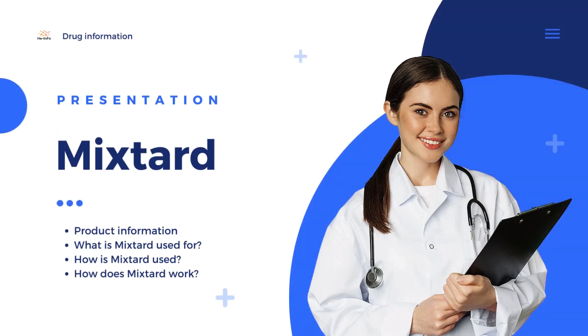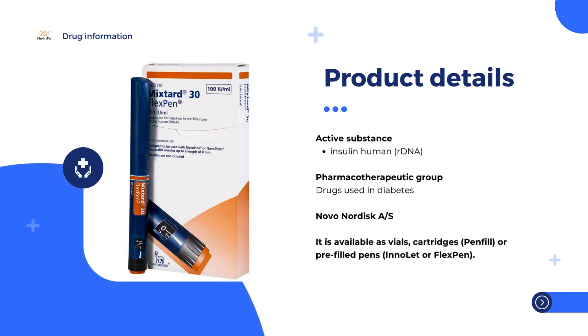Mixtured is a suspension for injection that contains the active substance human insulin. It is available as vials, cartridges, pen fill, or pre-filled pens, Inolet or FlexPen. Mixtured contains both fast-acting, soluble, and long-acting, isophane, insulin.